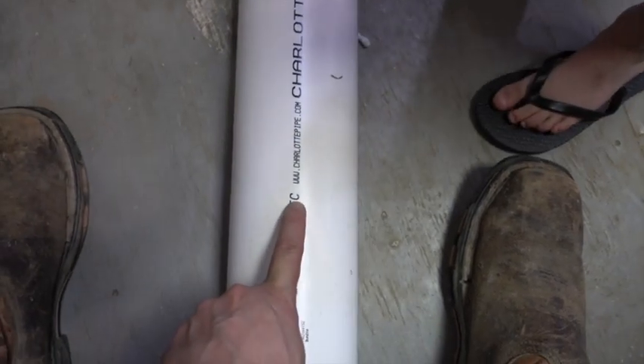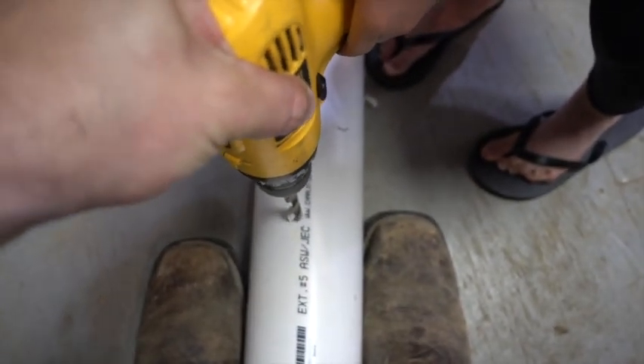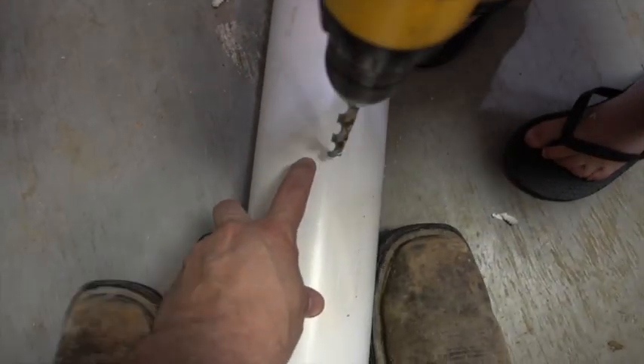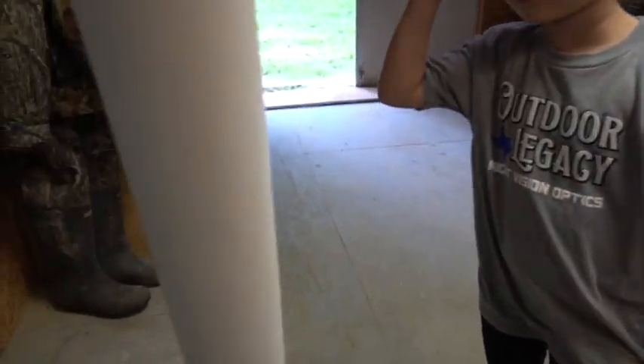That's two holes — opposite end, opposite end. Now I'm going to turn it 90 degrees and put another hole right here. Every time this pipe turns, every time they roll it, I want a little bit of corn to fall out. Let's do one more hole. So we're going to do four holes in this pipe. We have a completely finished pipe — four holes in it, so every time they bump it even a little bit, it should let a little bit of corn out.